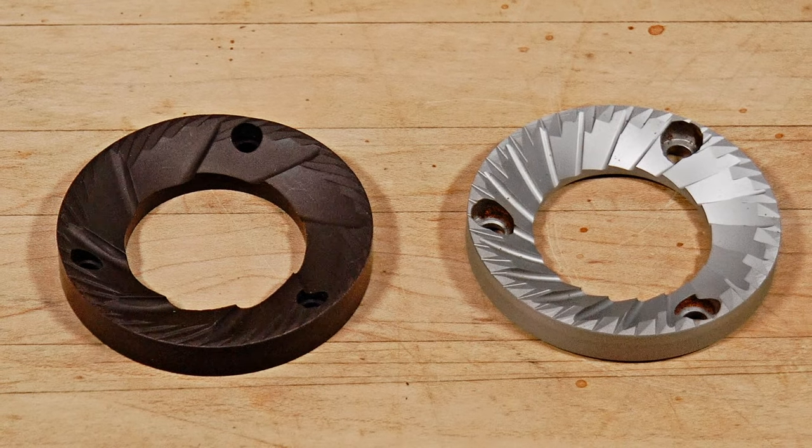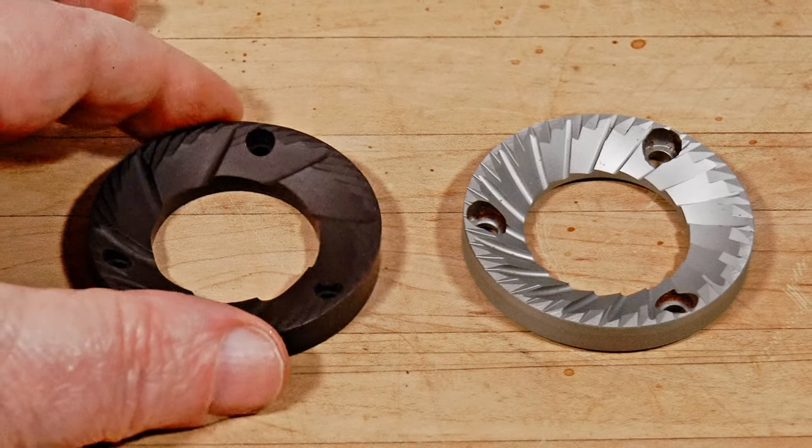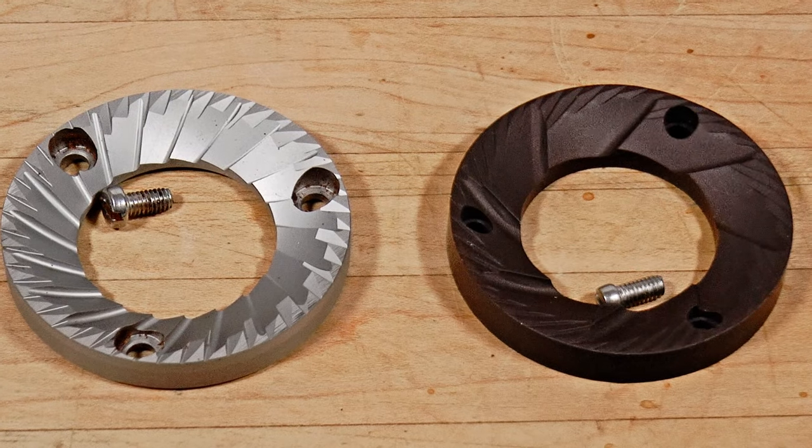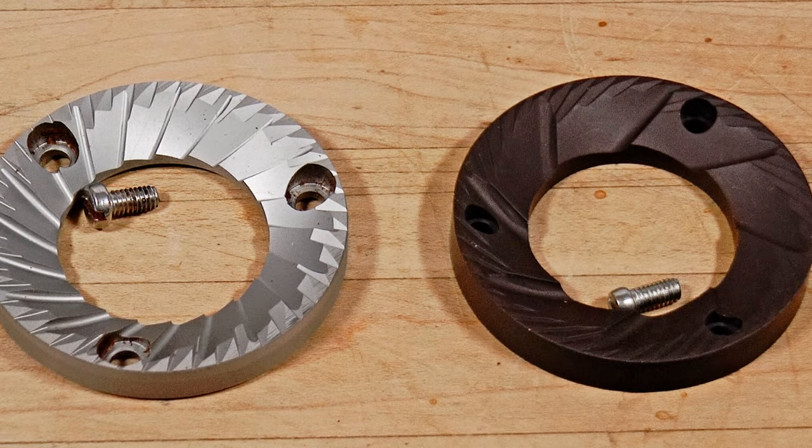Both burrs are the same size at 54 millimeters and are interchangeable. The fasteners are not interchangeable though, so be sure to use the right ones if you swap them yourself.